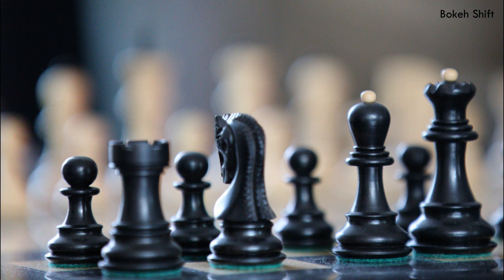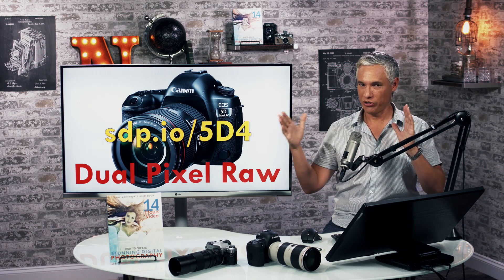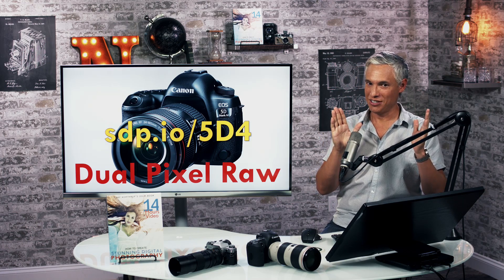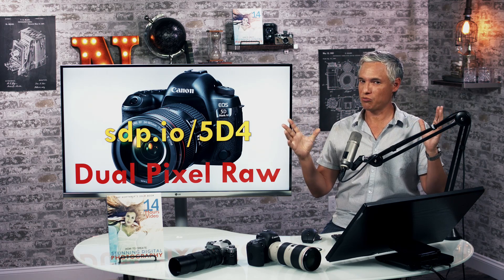Bokeh shift in post allows you to very slightly shift the angle of your camera so that the background blur moves side to side a little bit. In the demonstration Justin is showing here, the amount of shift you actually get is about half that, because the video clip goes all the way from an extreme left shift to an extreme right shift, and you always start dead center at zero. It's not a lot of shift, and that was actually the most dramatic of my examples.